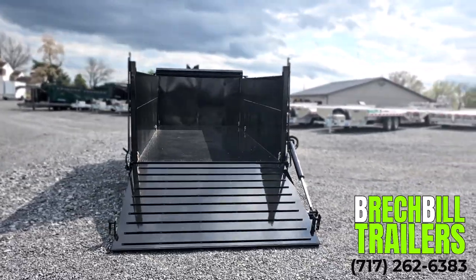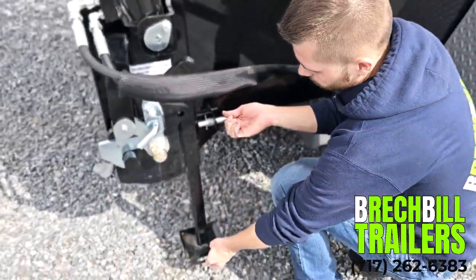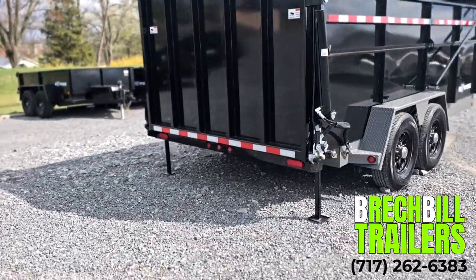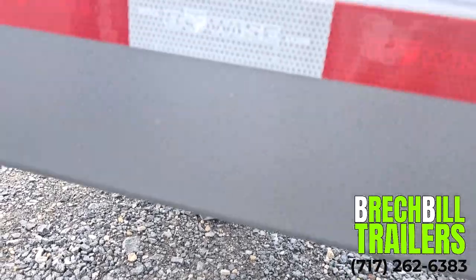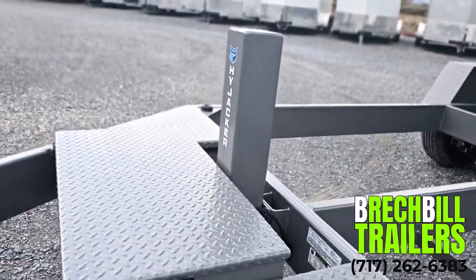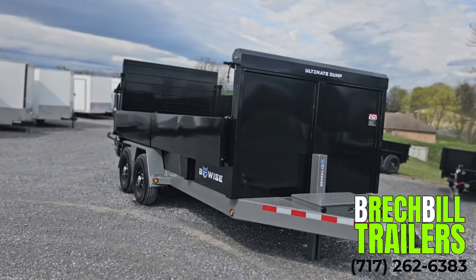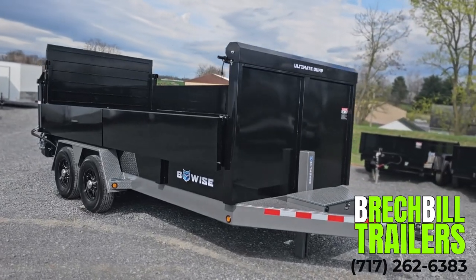The tail of the trailer is equipped with a set of stabilizer jacks which slide down to prevent the trailer from tipping while loading your heavier equipment. The heavy duty hydraulic jack makes hooking and unhooking the trailer a breeze, and this unit comes with a 2 and 5/16 inch adjustable coupler and an all tubular constructed mainframe.